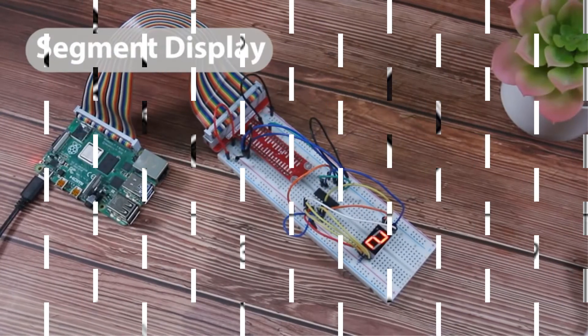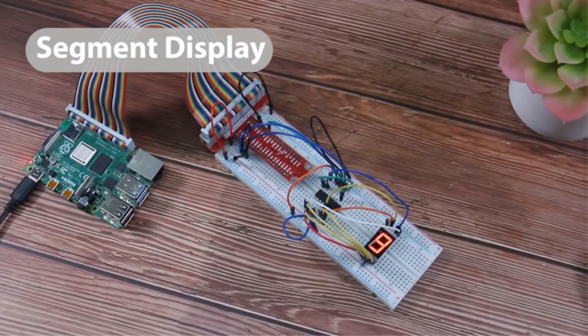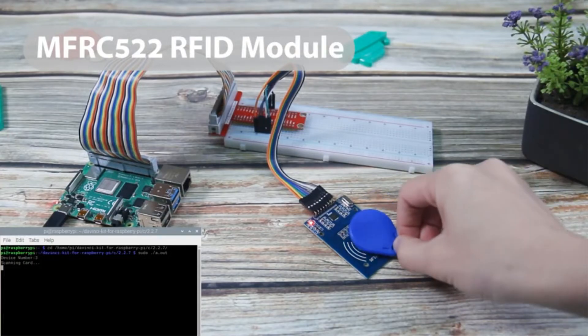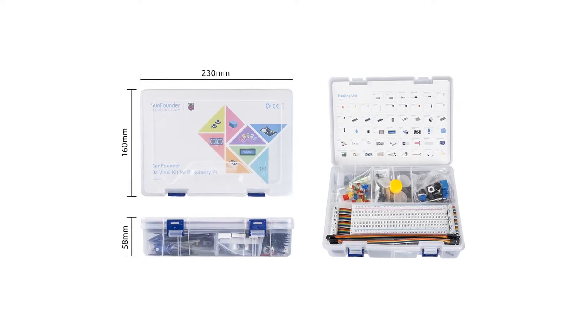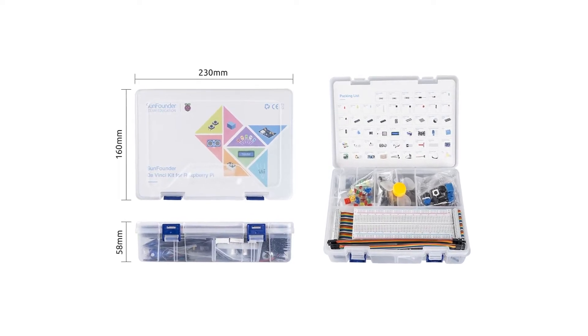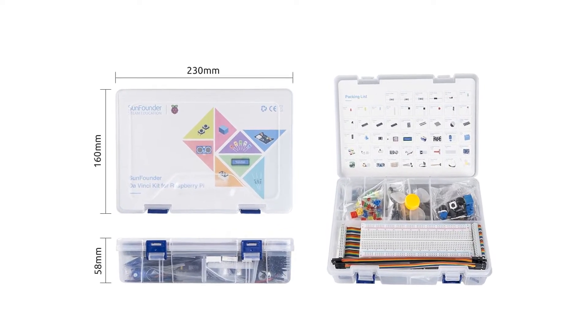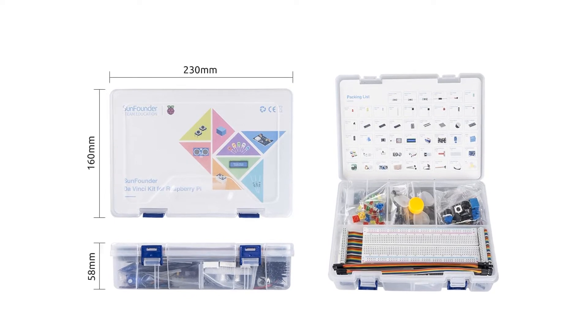Using these components and the PDF tutorials, you can make 30 different projects to learn C programming, Python, Java, and some basics of electronics. As this is a supporting kit for Raspberry Pi, you must already have a Raspberry Pi and its supporting components.